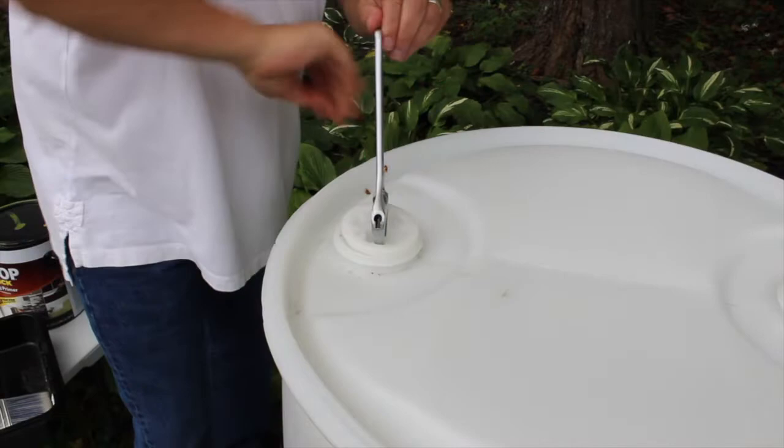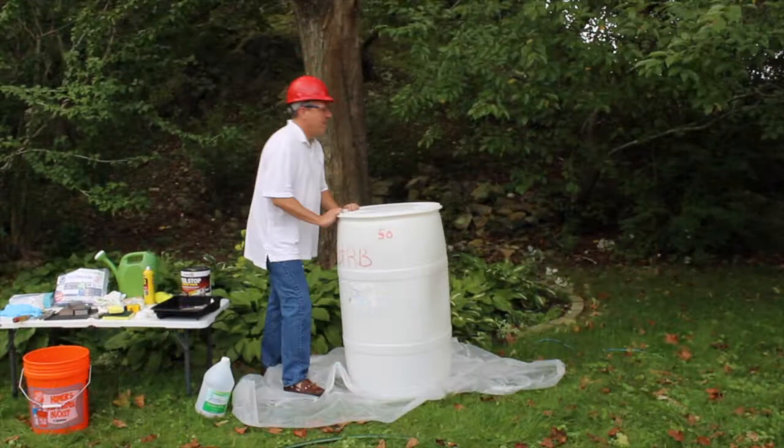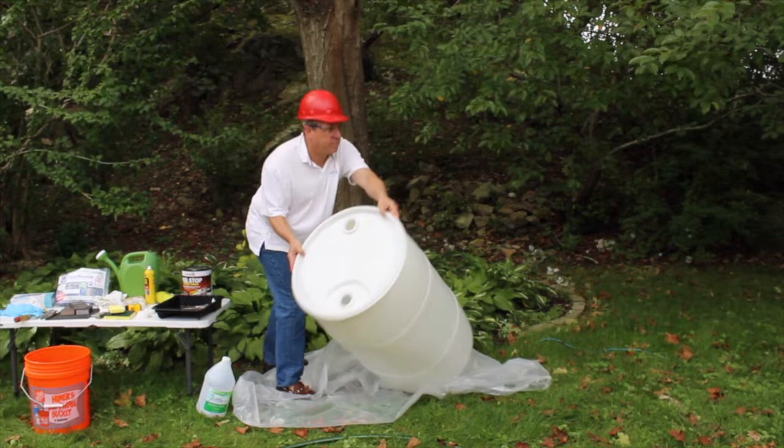Your repurposed barrel will likely be sticky so it needs to be cleaned. Unscrew the cap on the top of the barrel and fill it about a quarter of the way with water and 1–2 cups of vinegar. Swish the vinegar and water mixture around to clean the inside of the barrel. When finished, dispose of the water properly and replace the caps.